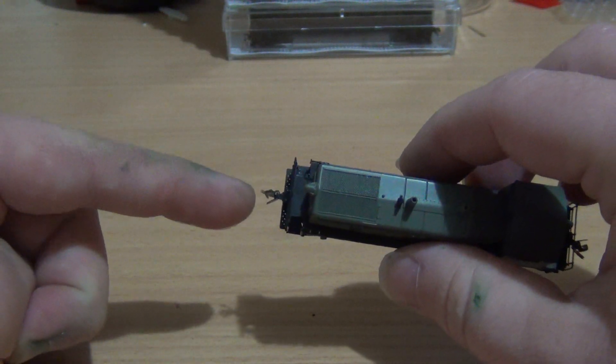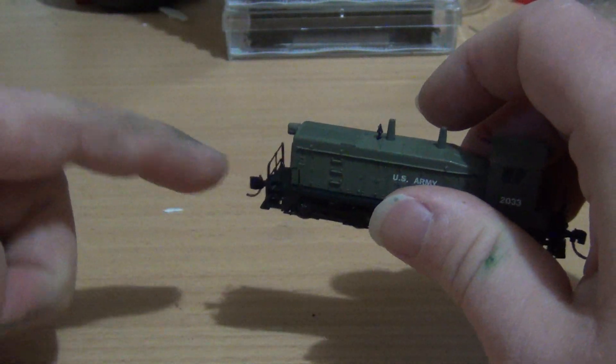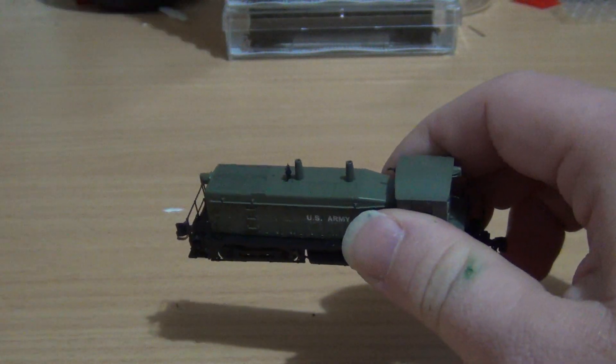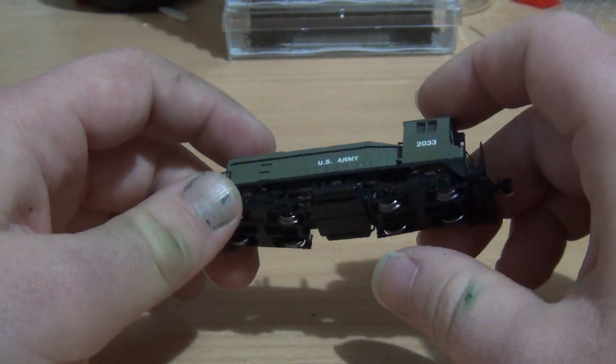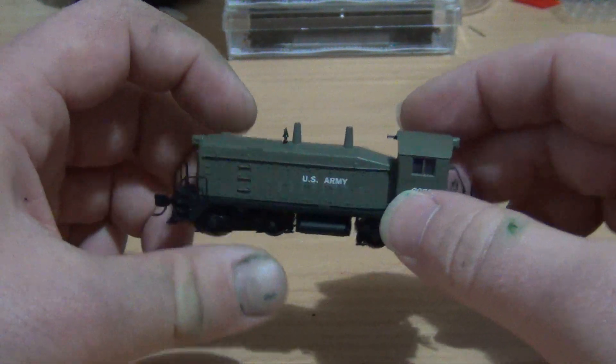It comes with the Microtrains knuckle couplers. I actually quite like them. Compared to, say, the Kato couplers and the Atlas ones, I find these ones are just a little bit better. That's just my personal opinion.